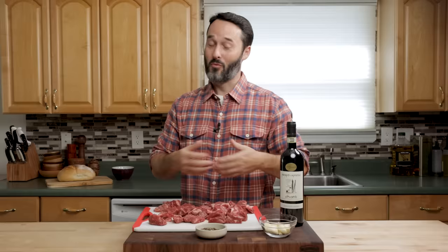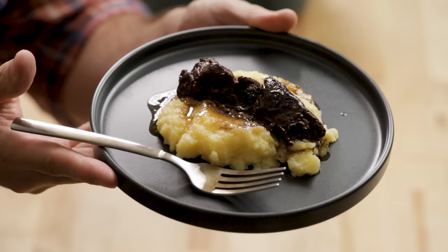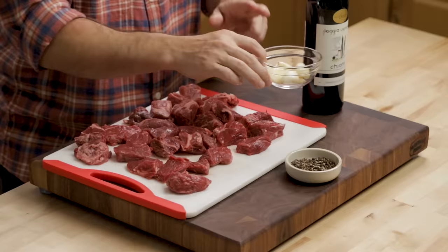This is a really small amount of ingredients. I have two and a half pounds of beef chuck cut into one-inch chunks, one and a half tablespoons of black pepper that I crushed, and about eight to ten cloves of garlic. For the red wine, use a Chianti, Sangiovese, or a super Tuscan — any ten to fifteen dollar bottle would be great.